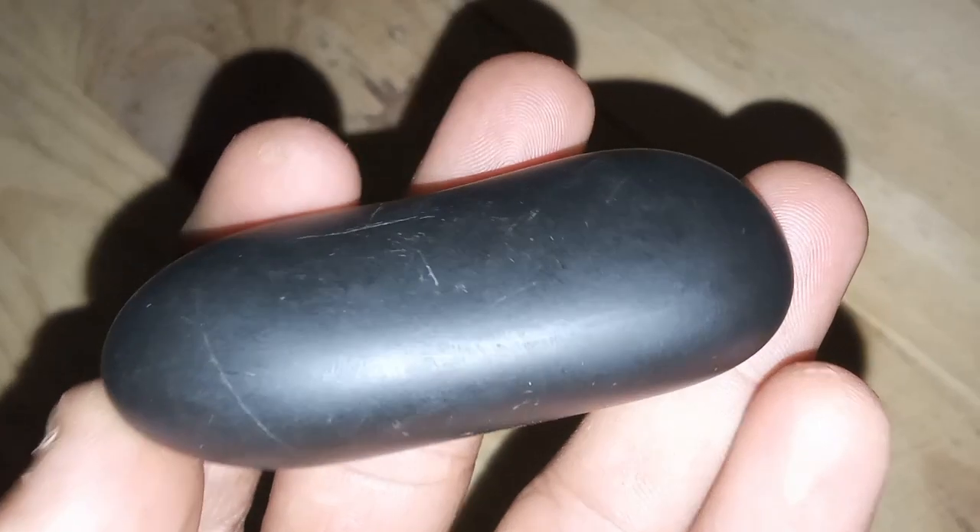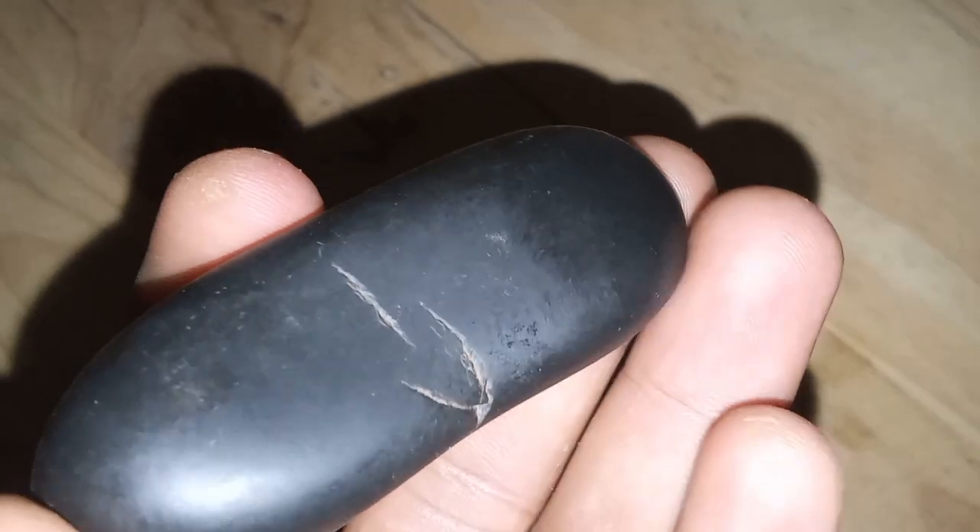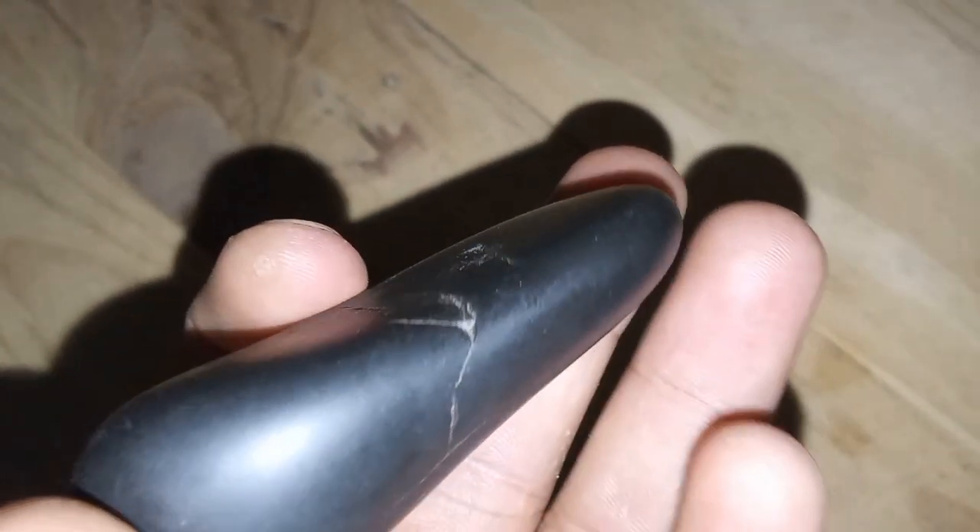4. Transparency test. Most black diamonds are opaque or have minimal transparency. Hold the diamond up to a light source to check if light passes through. If it's entirely opaque, it might be a black diamond.